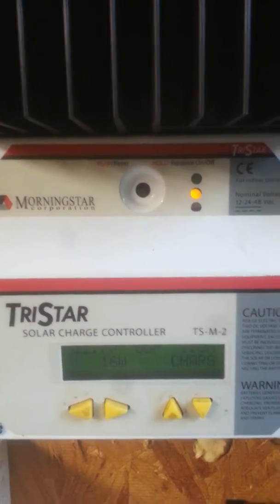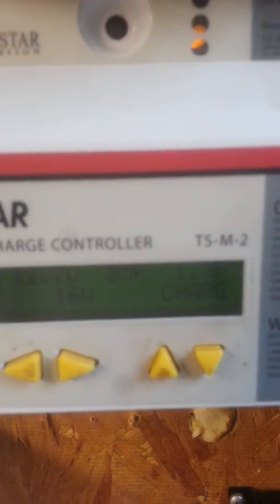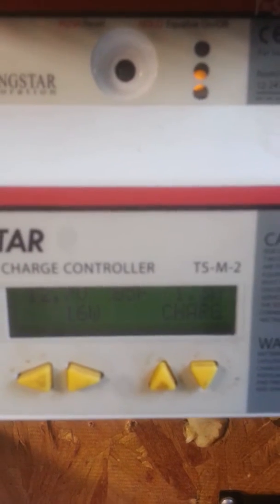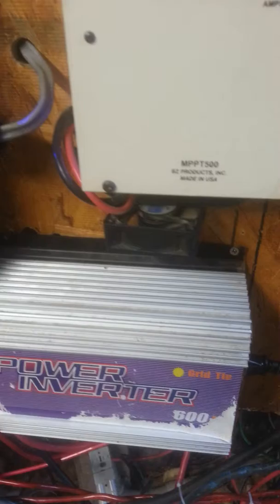Currently I'm washing clothes, as well as half of my home is on the whole solar setup. In about another hour or so, the grid-tie converters will kick in.